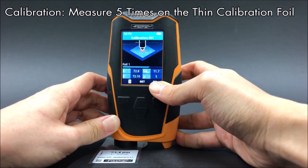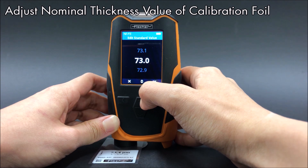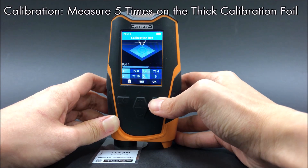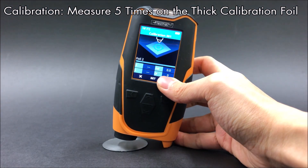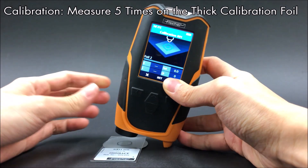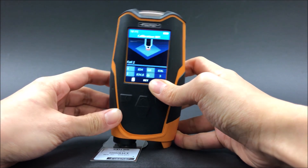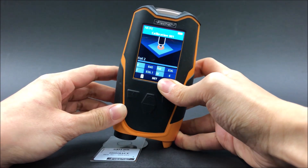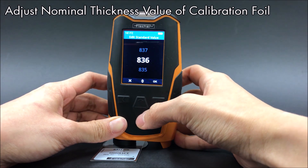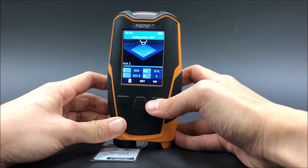Adjust the nominal thickness value of the calibration foil. Next, repeat the same steps for the thick calibration foil. Adjust the nominal thickness value of the calibration foil. The calibration is complete.